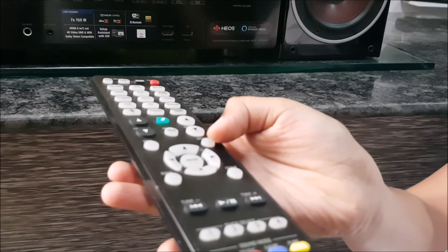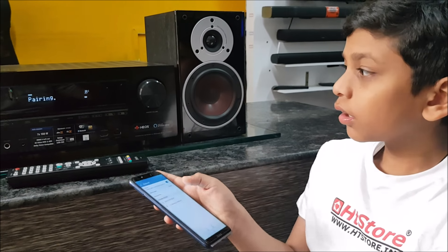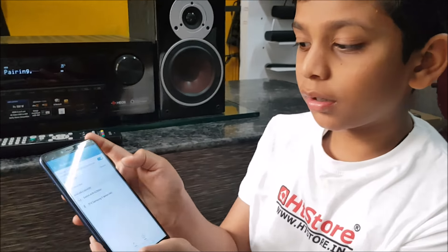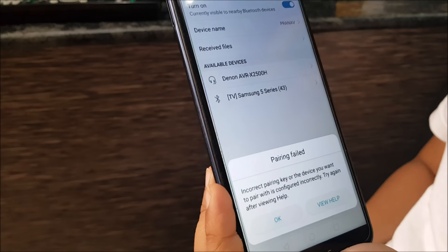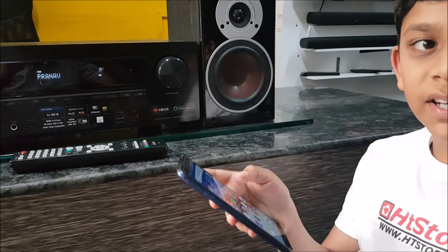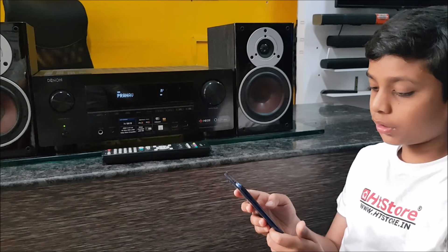Now the receiver is in pairing mode. You can pair it from your mobile. Now it's paired, and you can start playing music.